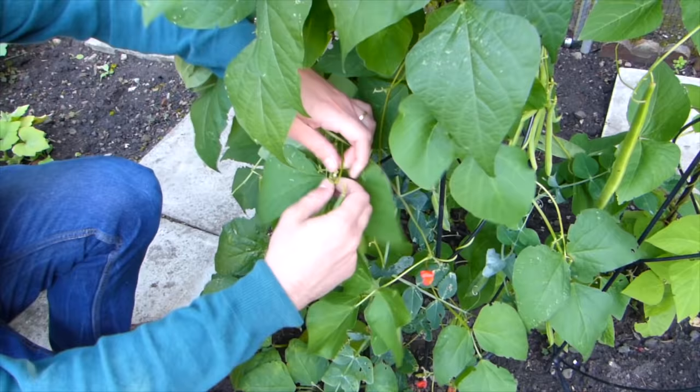If you don't fancy creating and dismantling a teepee every season, you could always purchase ready-made teepees or obelisks that simply push in and lift out in one go.